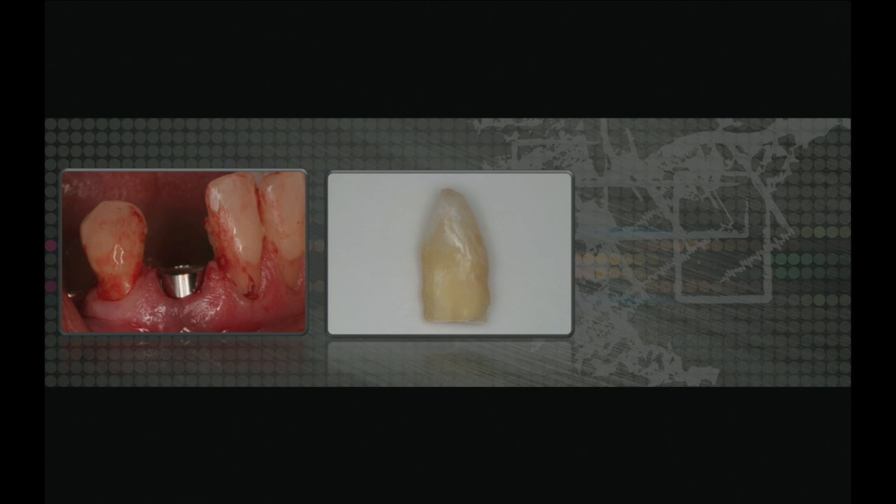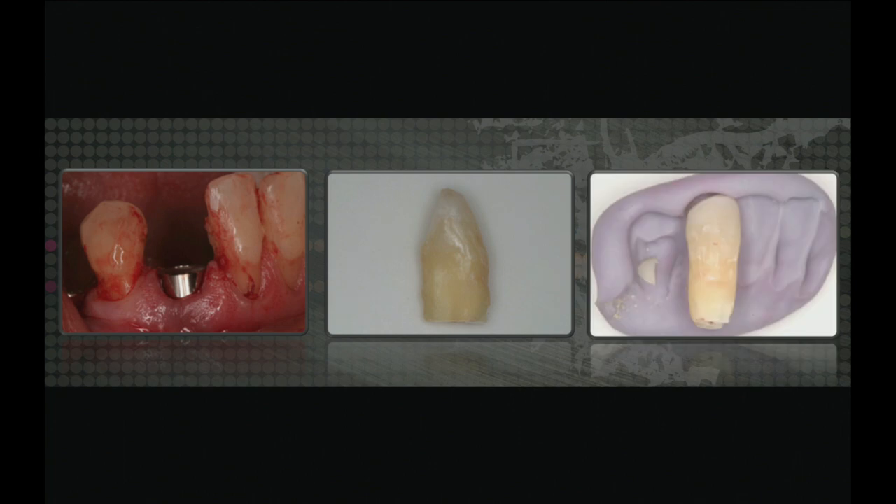I don't want to use a new diamond burr because I don't want to chatter the enamel — I want to make sure I don't break the tooth. I'm going to use a putty matrix that was made prior to extracting the tooth, so I have a guide to place it exactly where it was prior to extraction.